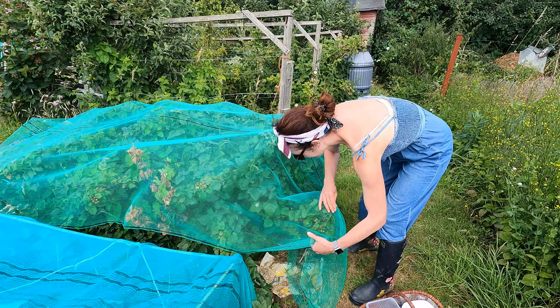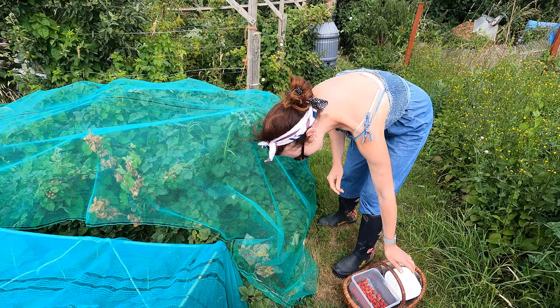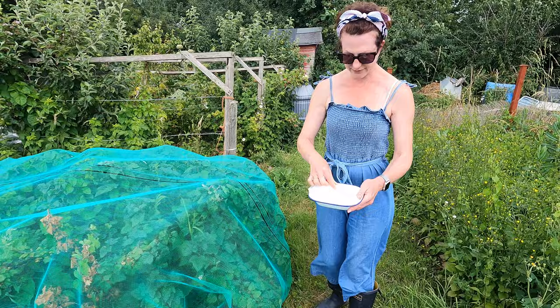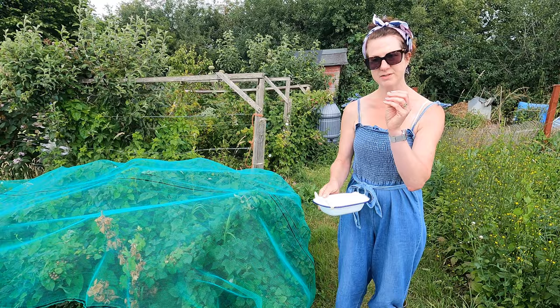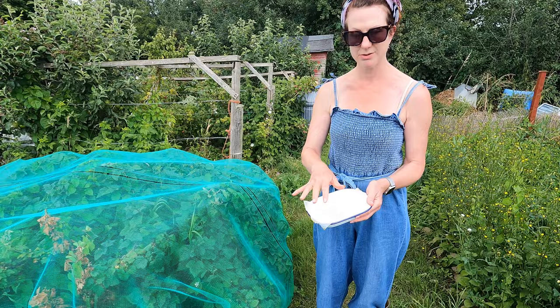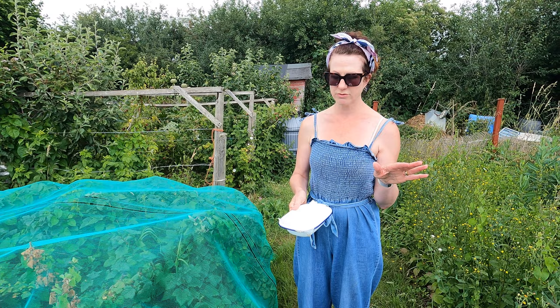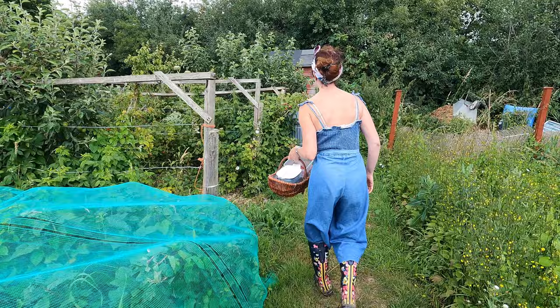The blackcurrants are looking fantastic — not there yet but getting there, with absolutely bumper amounts coming. Something else I'm going to be doing is planting peas I've soaked for a couple of days — they've started to sprout, so I'll be popping those into the ground before I go. They're the little sugar snap ones, the kind where you eat the whole pod. I always soak them and let them sprout a little bit, keeping them between moist tissue after an overnight water soak. Once they've sprouted, I pop them out — they germinate much more easily this way.